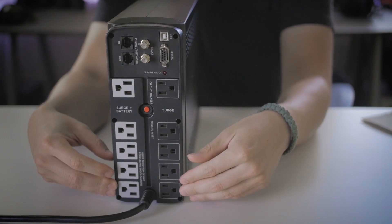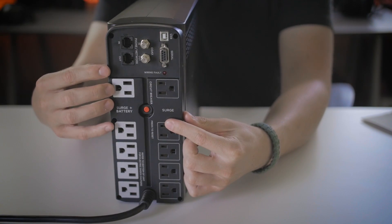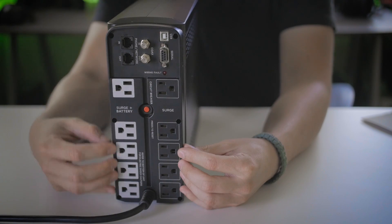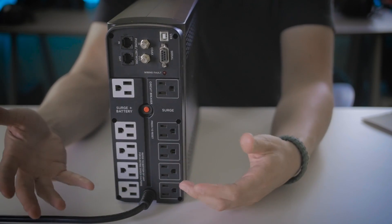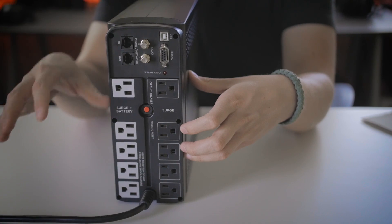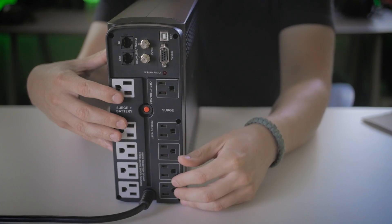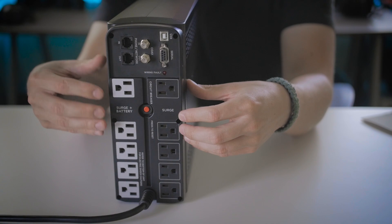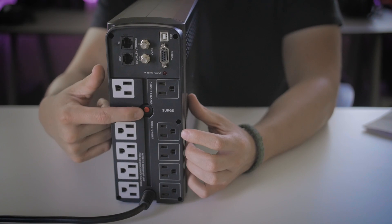There's a difference between the two sets of outputs on the back. CyberPower clearly identifies which outlets provide battery-backed power and which provide surge protection only. The battery-backed outlets also provide surge protection, so they do both. However, not all ten outlets output battery power — five will keep your devices running in the event of a power failure, and five will not. If the power goes out, anything plugged into the surge-only side will lose power immediately, while the battery-backed side continues to run. The final feature on the back is the circuit breaker — a little red button.